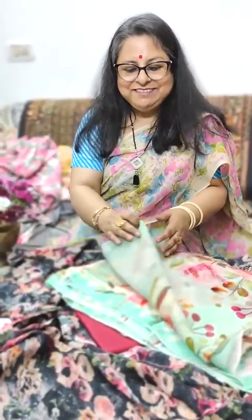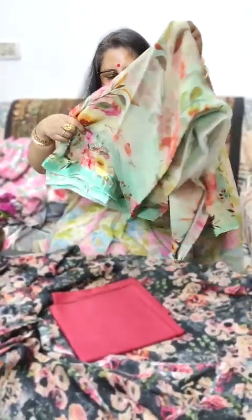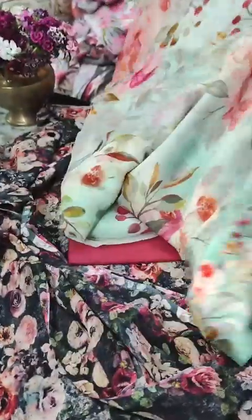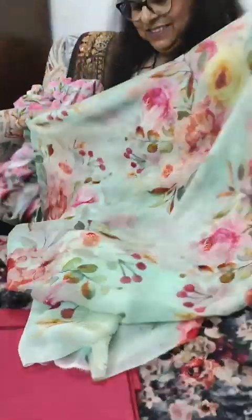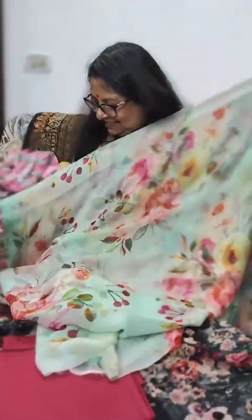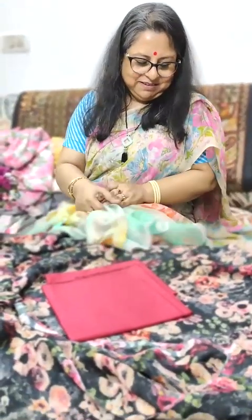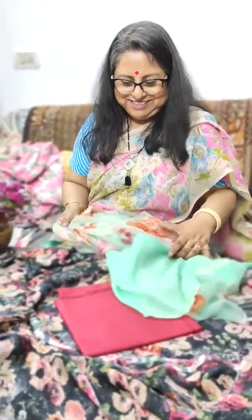We go to a mint green chiffon — it's so pretty. This is how the saree looks: big floral prints, satin border, and a mint green blouse to go with the saree.